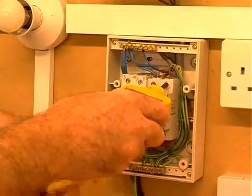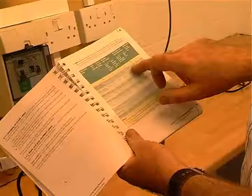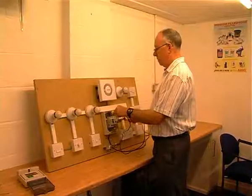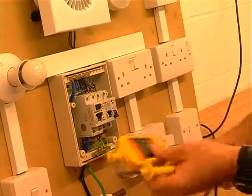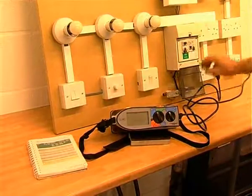Walsall Training will also be able to offer the new 17th Edition Wiring Regulations qualification. The course will give you the required knowledge of the current British Standard 7671 2008. Candidates are required to have some background or other qualifications to proceed onto this course. We offer the full 4-day course or either the 1-day update from 16th edition to 17th edition. More details on this course can be obtained by calling the training centre.